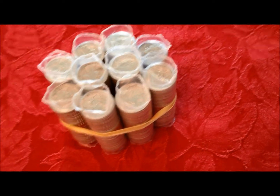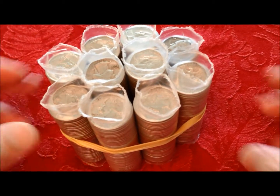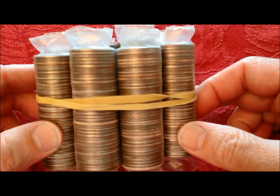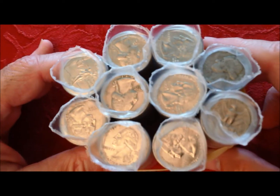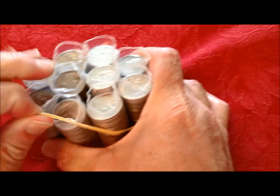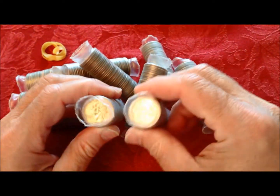Hey YouTubers, JB Coins here with another video. As you can see, this is from a different bank — we deal with several banks, and this one uses Brinks. Their coins come in plastic wrappers. We've got a hundred dollars in quarters.